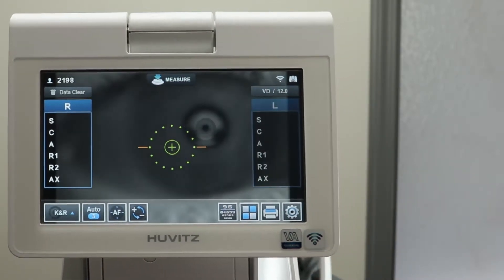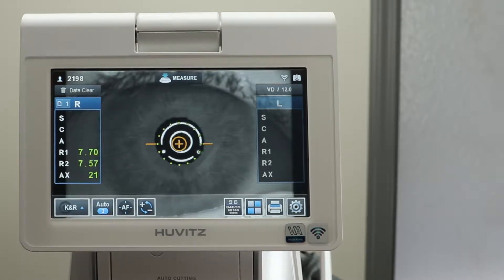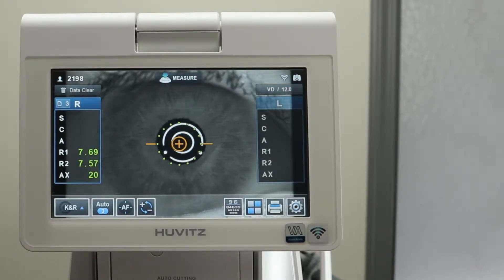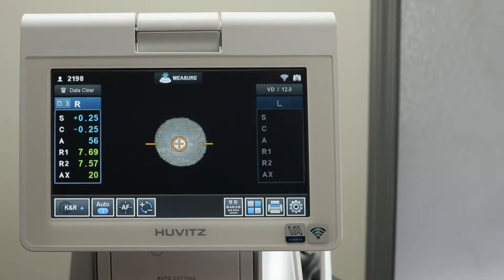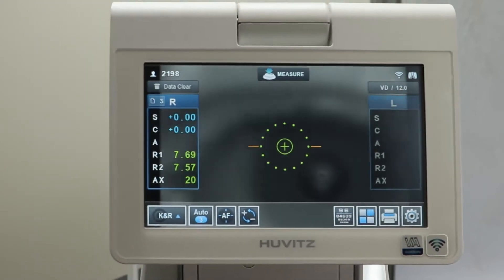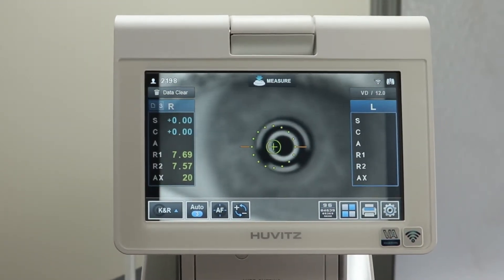Using autofocus and automeasurement mode, refracting a patient is a quick and easy experience. Use the joystick to line up the crosshairs until they are orange. In automeasurement mode, the refraction happens as soon as it's lined up.